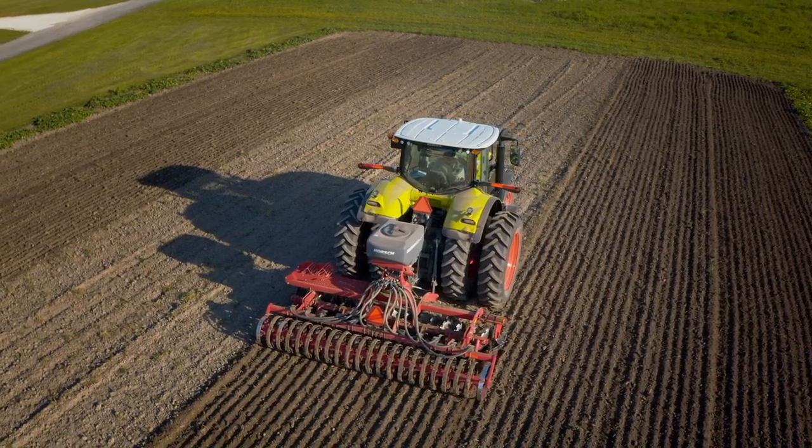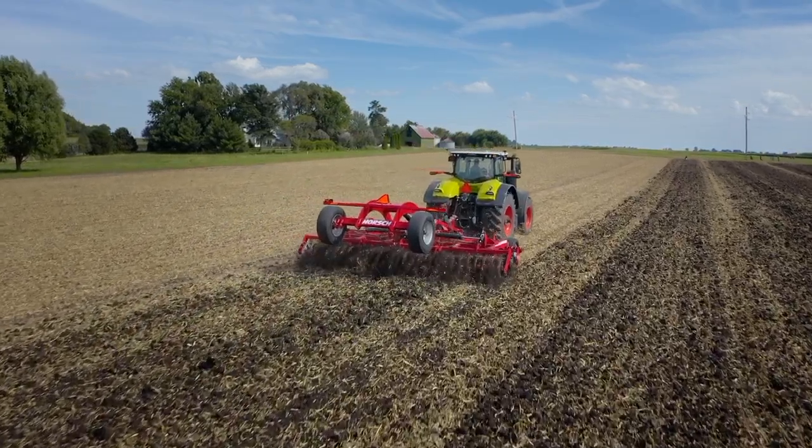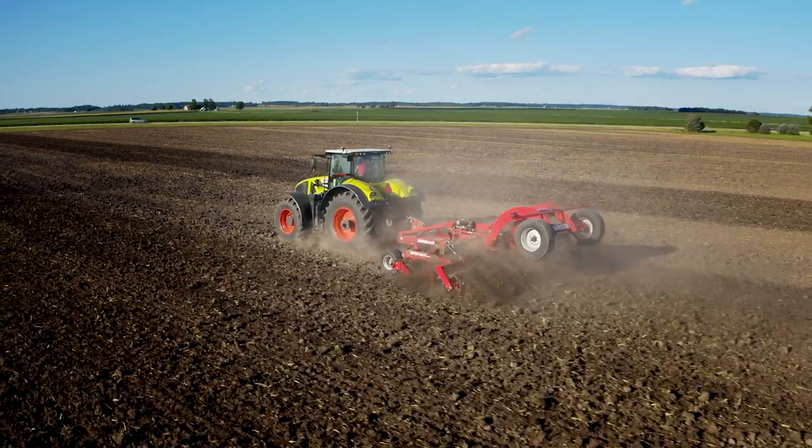A cover crop seeder called mini drill is optional on all Joker MX. Whether you're doing shallow primary tillage in the fall or seedbed preparation in the spring, we know you want the most consistent results in the shortest amount of time. The new Joker RX series high-speed compact disc is an extremely versatile, high-performance tool from Horsch that will help you accomplish just that.